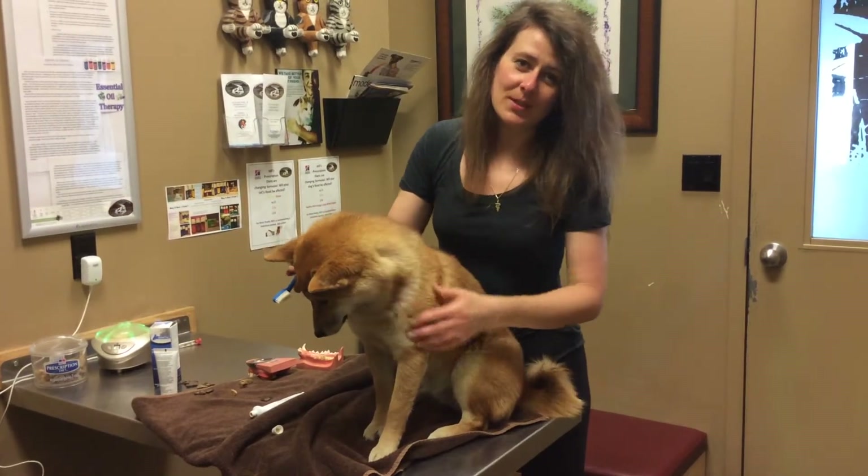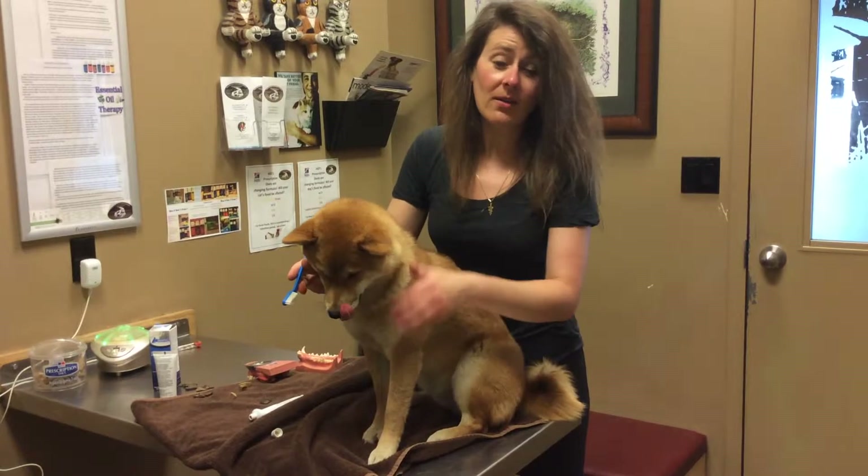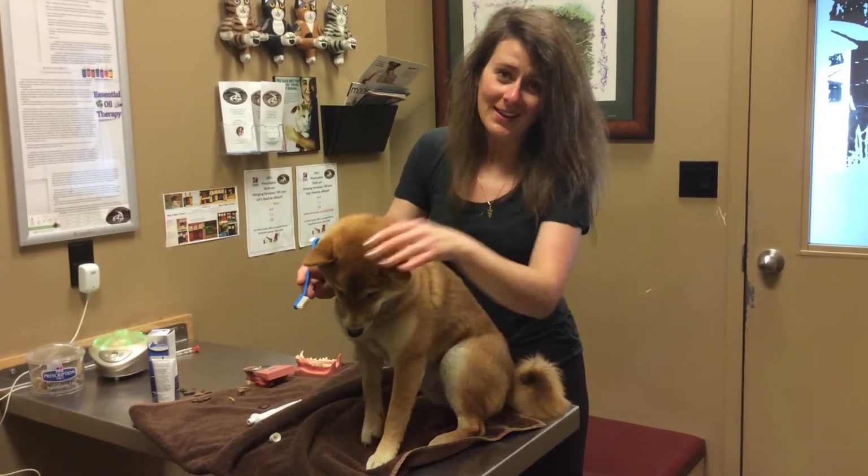If you have any questions, please give us a call at 403-278-1984, and check out our website at www.beauwbannavet.com. Thank you very much.